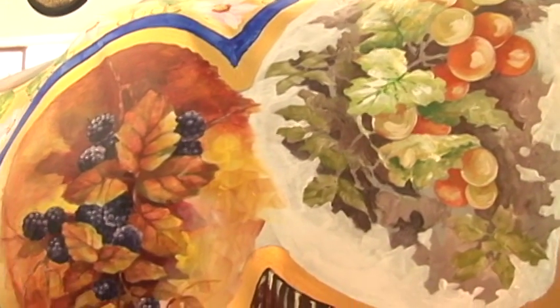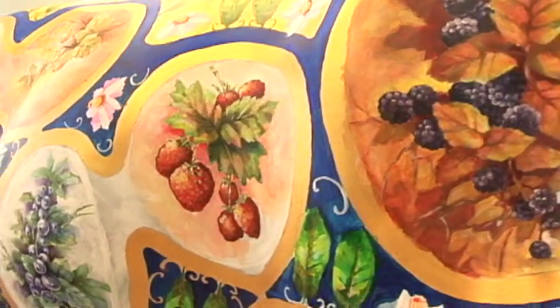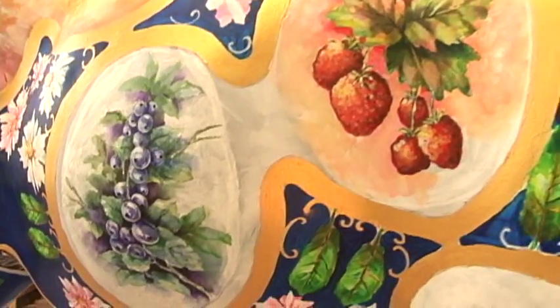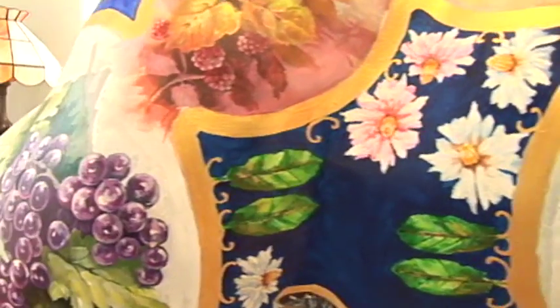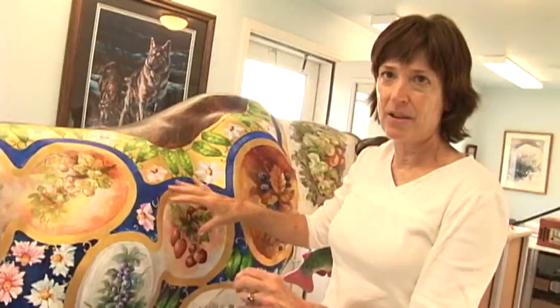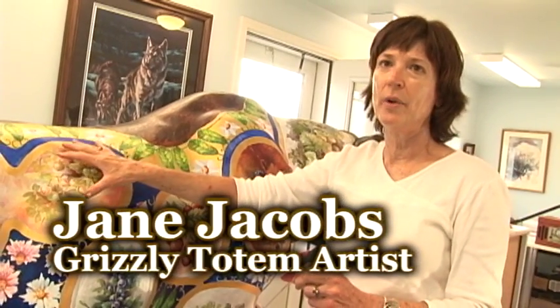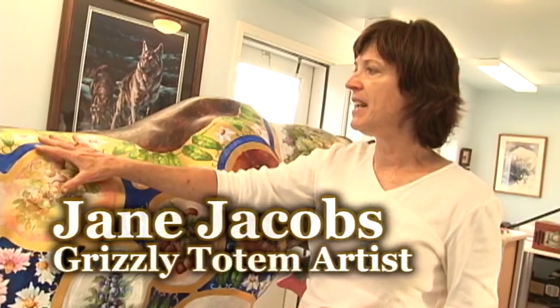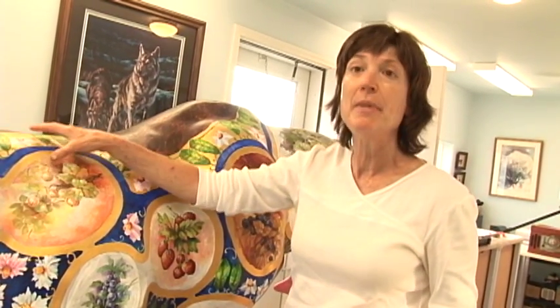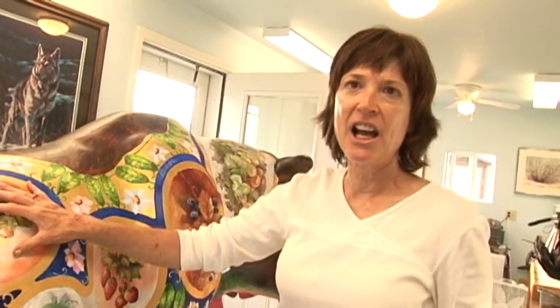What we did to work together — because we wanted the bear to look uniform and not like one side Phoebe's style, one side Jane's style — we both sketched our design on the bear. Then Phoebe went around and did what we call middle ground, the mid-value range. Then I would go back in and do highlights and dark shadows.